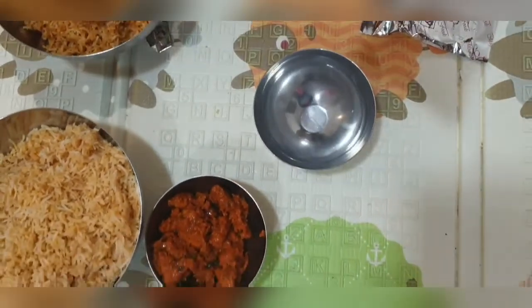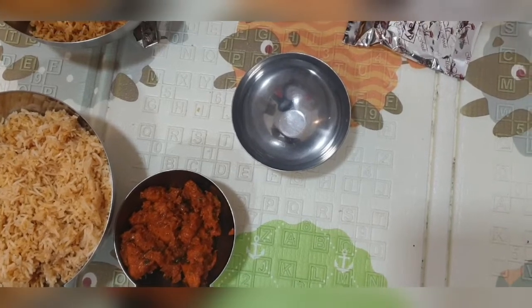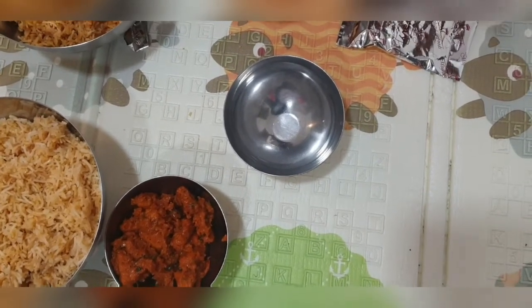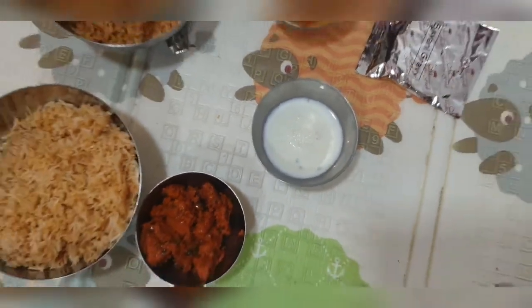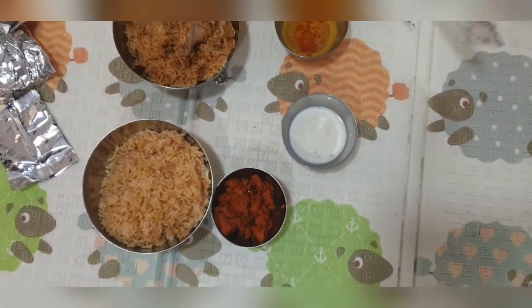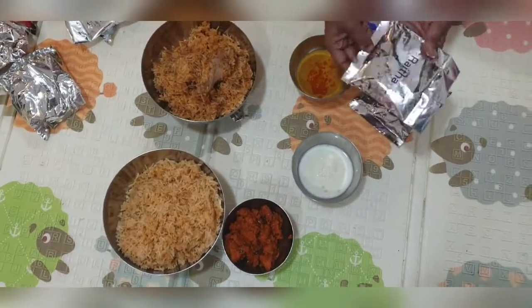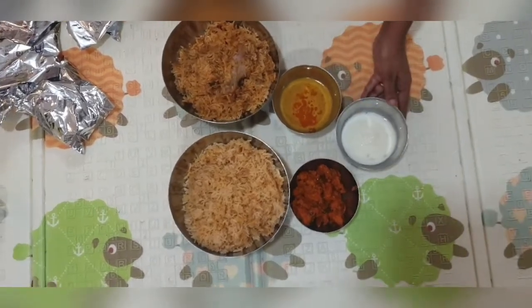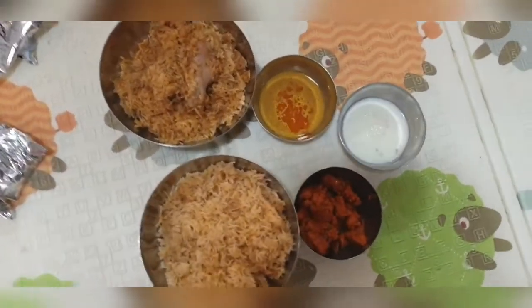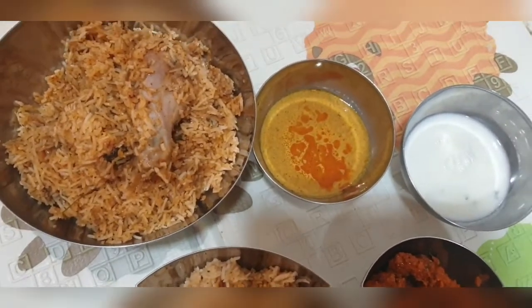This is the raita, and you can also order extra masala in case you need more spice. That will cost you around just 65 rupees. I think this is the only place where you can order extra masala — I don't think any other biryani centers will give you extra masala to make your biryani spicier.